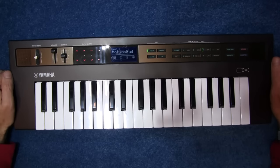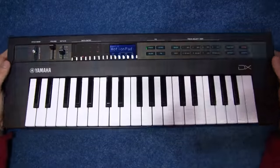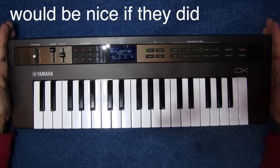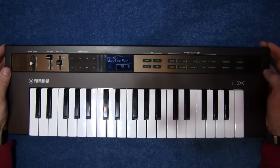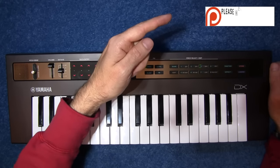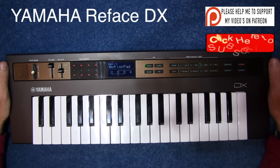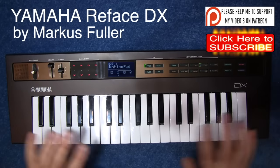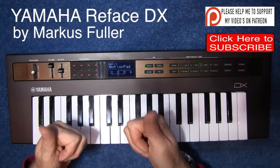I hope that was an interesting little look into the DX Reface. I'm not sponsored by any of these companies for taking things apart and showing you what goes on inside these things, but if you'd like to help me along you can click the Patreon link here. If you want to see any more videos just click the subscribe button, and if you liked it please give us a thumbs up because that does help with the video searches. I've got lots more things on the way, so thank you very much for watching — all the best.